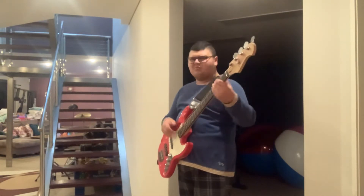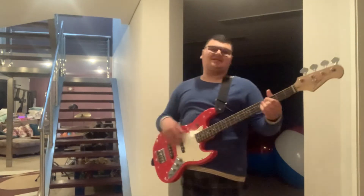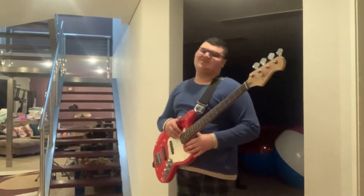What? What's going on with this bass guitar? Oh my goodness.